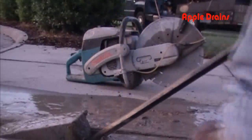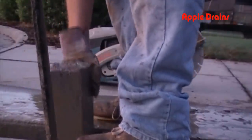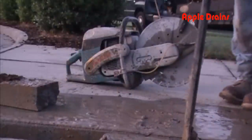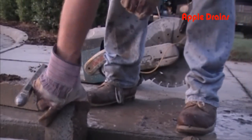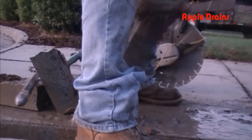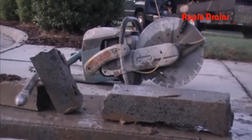Continue this until you pull out all the concrete. We've removed all of the concrete from the section of sidewalk. You can see it's all done. We've got quite a mess there because we had to use water to use our concrete saw.